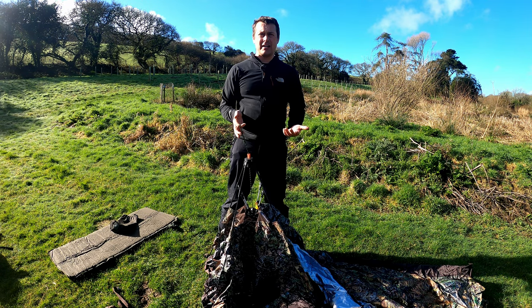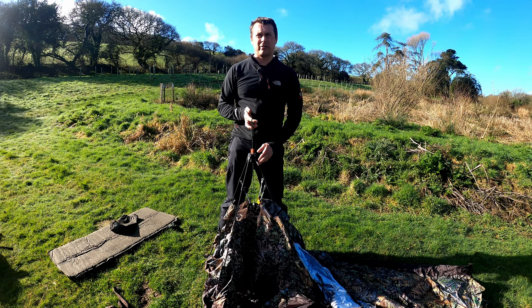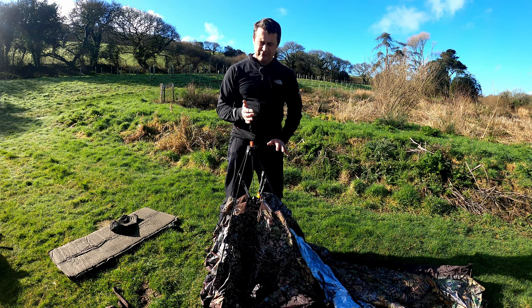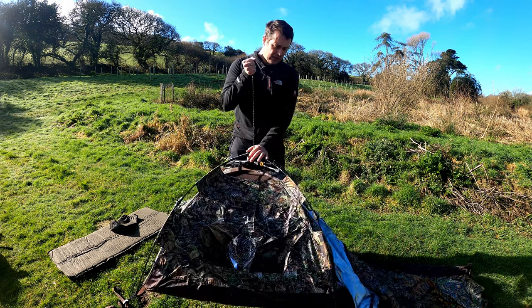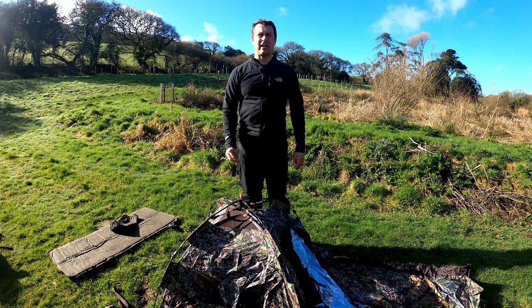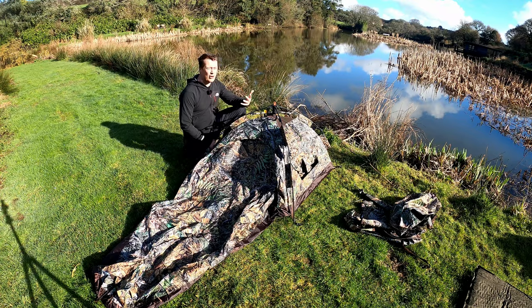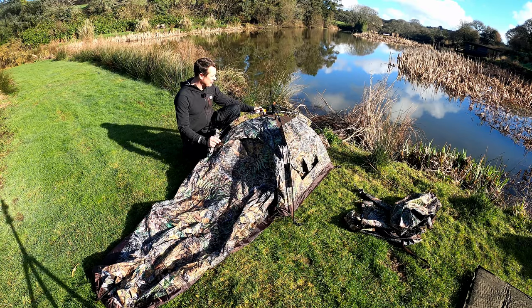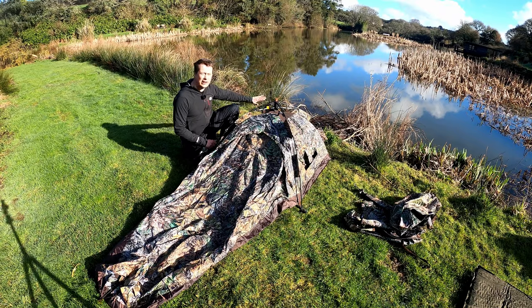Here we are setting up the hide. This is the unique deployment system that Tragapan have adopted — an absolutely superb mechanism. It's really simple: just push straight down and it locks open. That's the main body of the hide set up and ready to go. I'm at a perfect low-level location on a nice friend's lake today, which is exactly the kind of situation you want to use the Hockey V3 in.